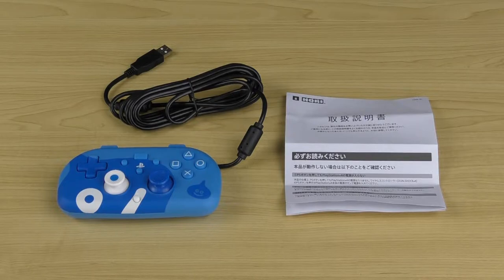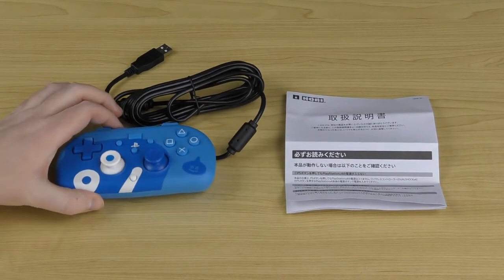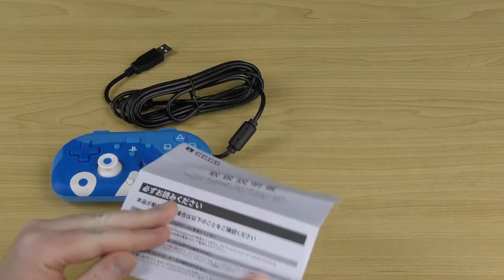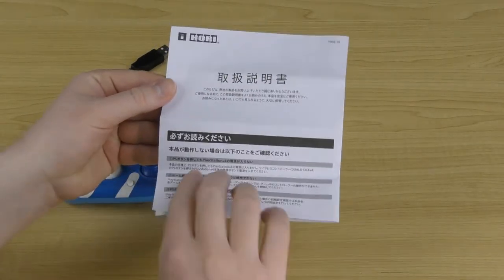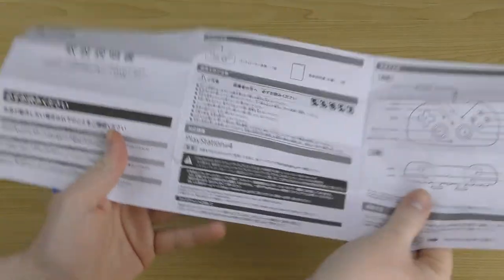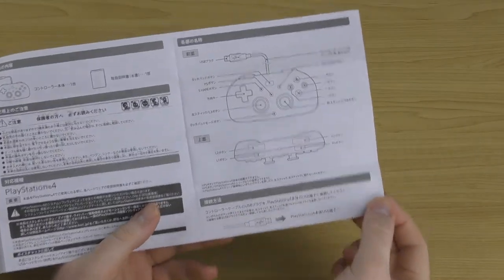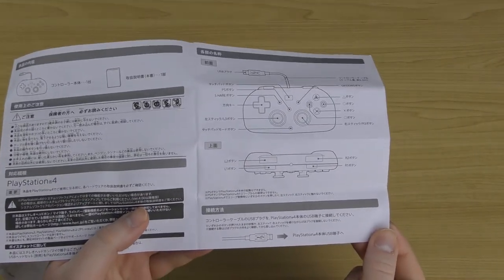Once you pull everything out of the packaging, you get the wired controller itself and a manual. This manual may be in Japanese but it still has a lot of handy information. When you unfold it, it goes over the basic contents and shows you the functions of all the buttons.